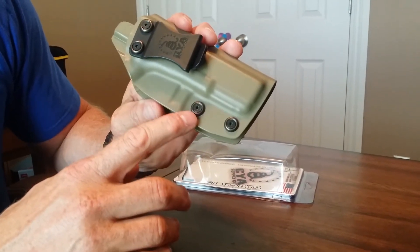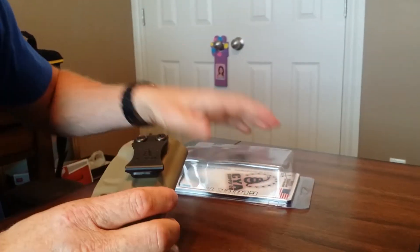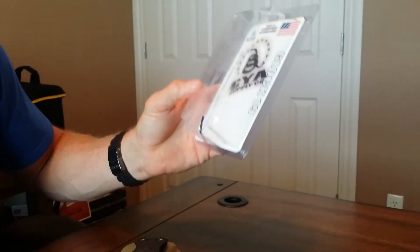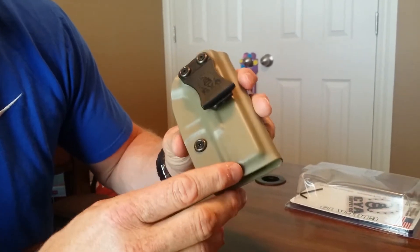Down here we have the retention screws, and they're also Allen key head. They give you an Allen key in the box, so there's no excuse — you've got the tool to do what you need to do to make this even more comfortable for you.